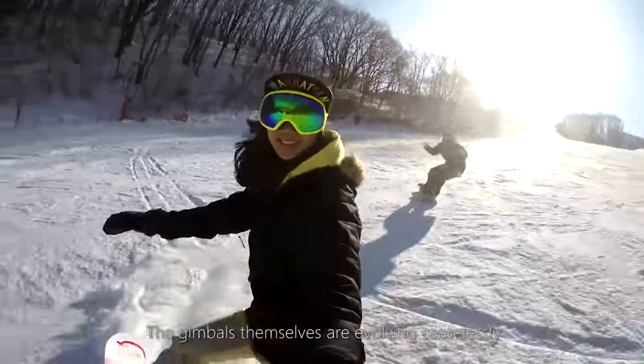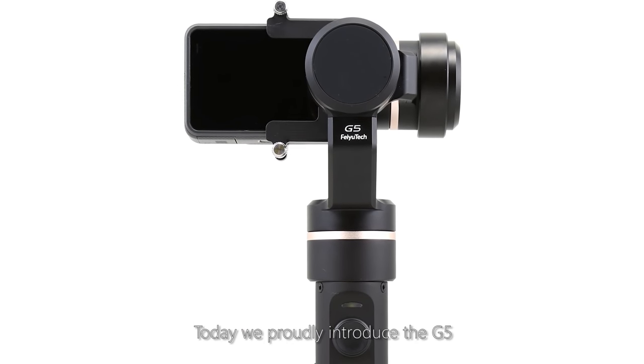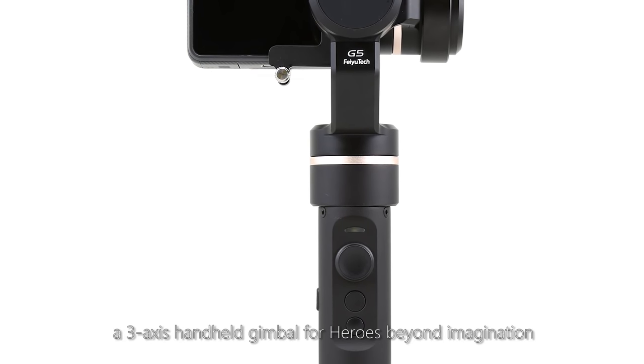The gimbals themselves are evolving ceaselessly. Today, we proudly introduce the G5, a 3-axis handheld gimbal for heroes beyond imagination.